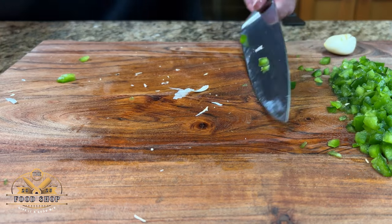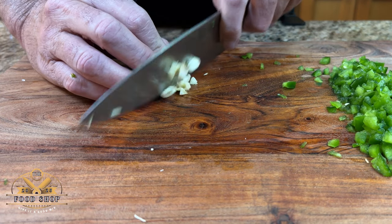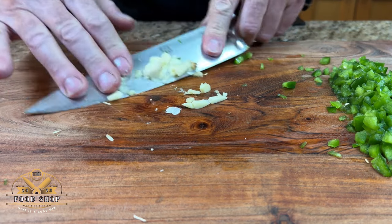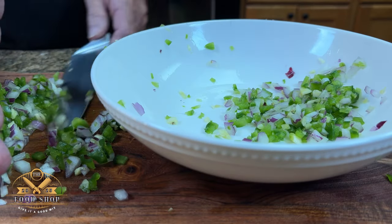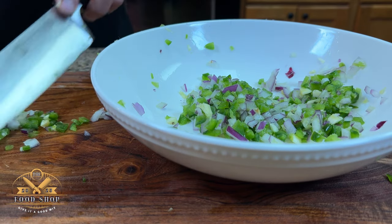Now to add to this base, we're just going to use one clove of garlic. We're going to mince it up nice and small. Once you're finished with your garlic, I like to combine the onion, the jalapeno, and the garlic together. Put that into a bowl for now and we'll set that aside.